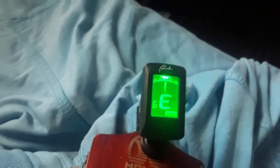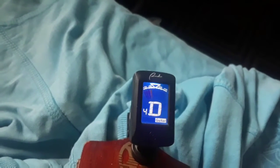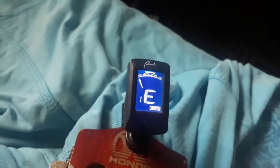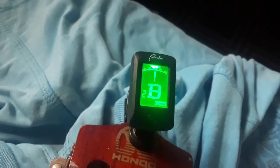And as you can see, that tuner is dusty. Let me show you: E, A, D, D, D, and D.